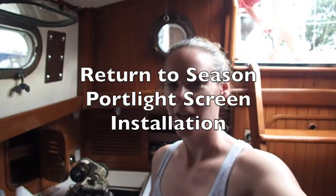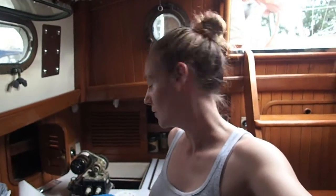Just a real quick video today. A couple of you have asked me about how to attach the bug screens that I made back in Peoria. Well, now I'm on the boat and I can show you how.